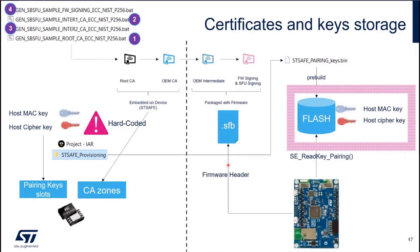Regarding certificates and key storage: we have a chain of certificates for SBSFU to authenticate the firmware image. We have a set of batch scripts which allow us to create these certificates — it's not a real root CA, it's a fake one created by the script. Same for the OMCA, the intermediate CA, and the LEAF CA. They are valid CAs, just not from a real root CA. The root CA and the OMCA go into the STSAFE-A in what we call the CA zones — a kind of secure file storage.